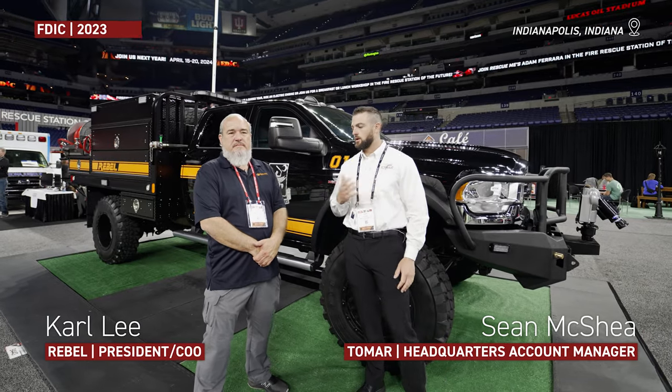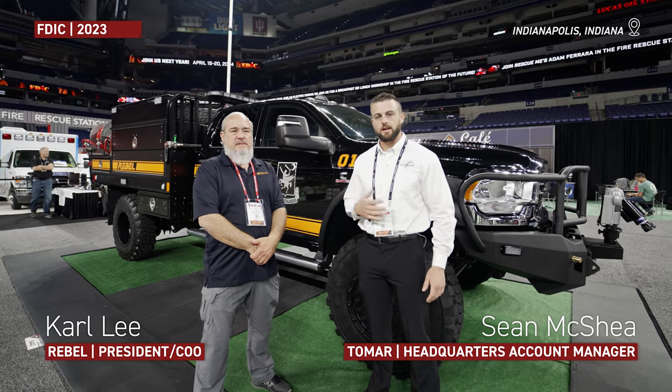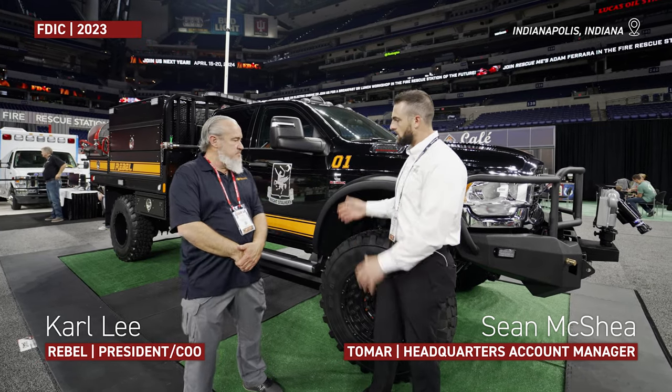Good morning, guys. I'm Sean with Tomar. I'm here with Carl Lee with Rebel Brush Trucks. Today we're at booth 9443 and we're showcasing their Type 6 brush truck.